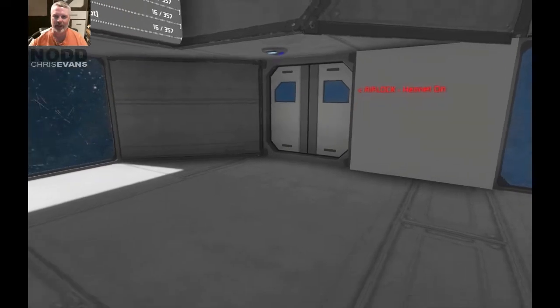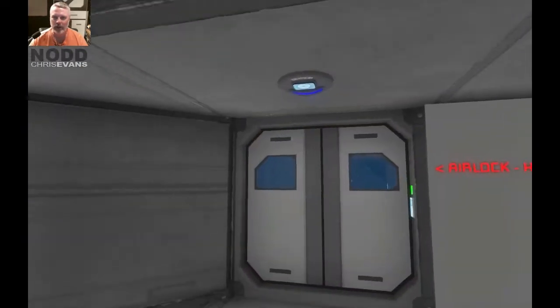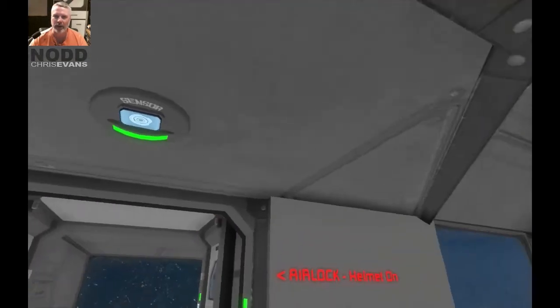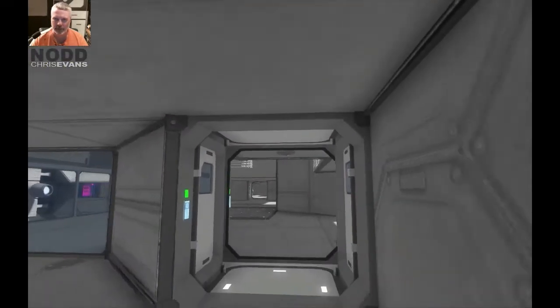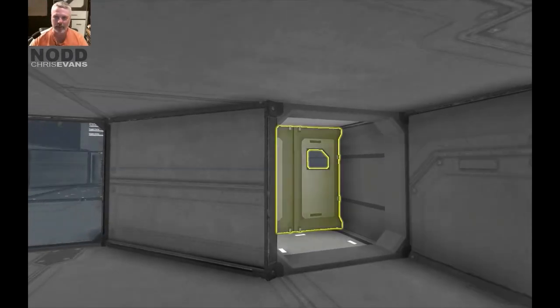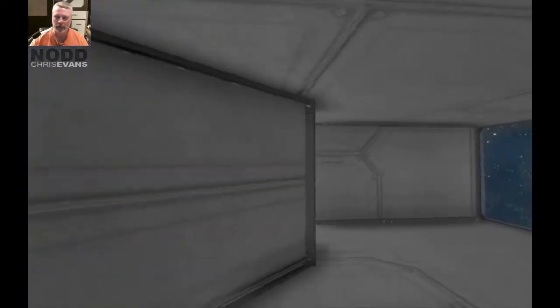Let me show you how that works. As you can see, there's a sensor in the ceiling, and when I get close enough to it, it triggers and the door opens. As I back up away from it, it closes again. It's just one sensor doing the whole thing — simple as can be.